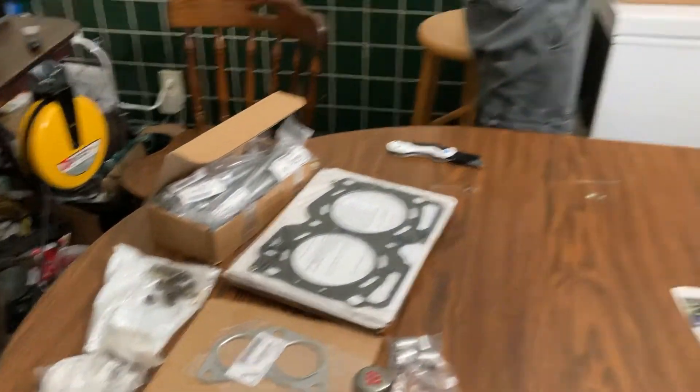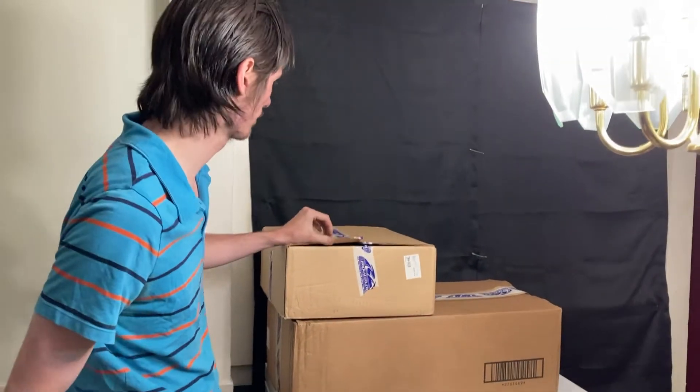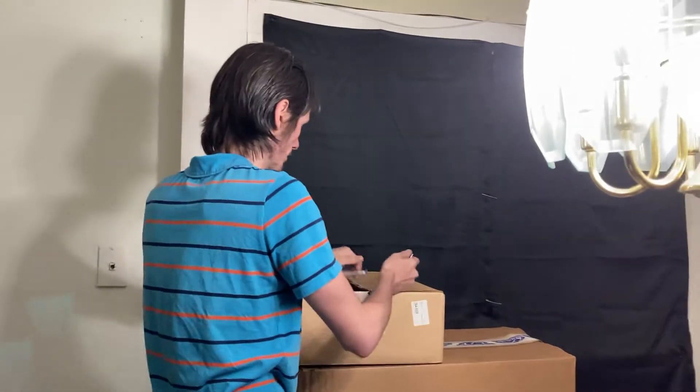Now into the Rock Auto boxes — this one is probably, I would imagine, the clutch. Yeah, let's see that clutch.